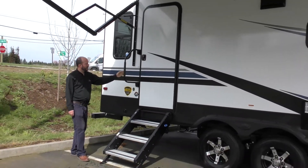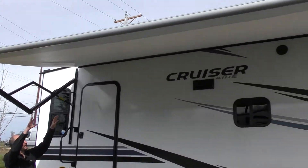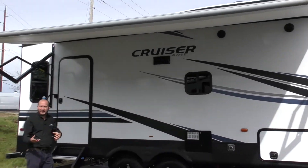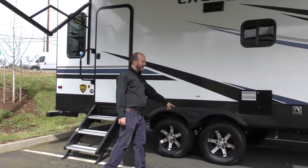First off, you do have a nice little grab bar handle there. This is a power awning — you can see we got it fully extended out. There is LED lighting up there. Today's a bright sunny day so we're using it more for shade. You can see dual axles right here.